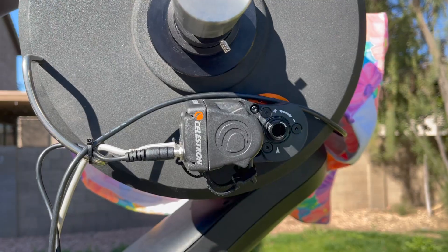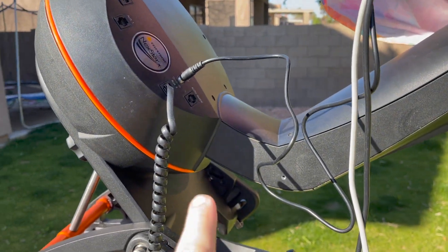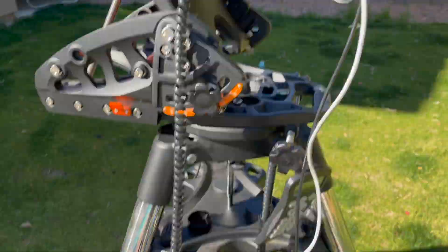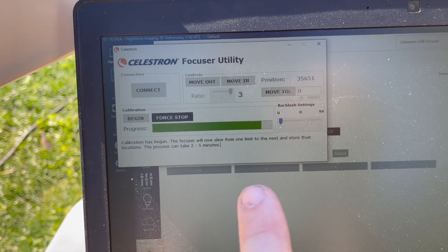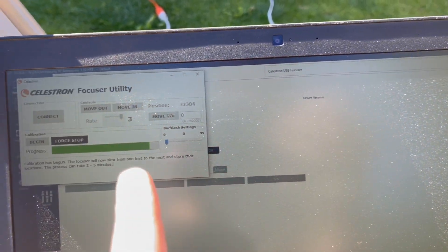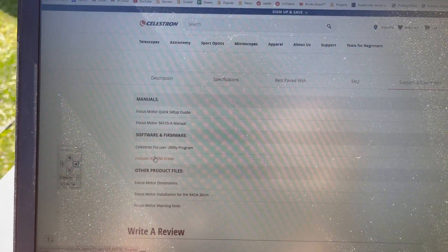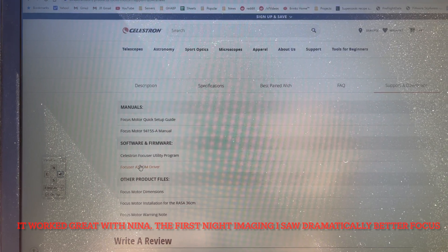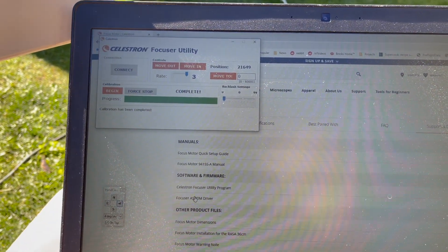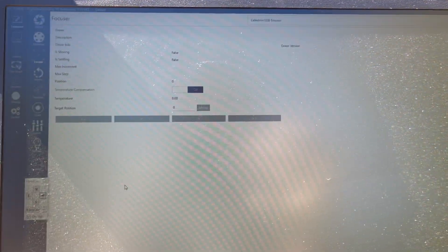We're running through the calibration routine right now. I've got it connected via USB and running 12-volt power off the base with a cheap cord — got two of these for about five bucks off Amazon. We're in the middle of calibration; it already went to one limit and it's now going back to confirm. You need to go to the Celestron site and get the ASCOM driver and the Focus Utility — I did both because the utility runs through the calibration program. Once those are installed, run the Focus Utility for calibration. Everything worked out, no weird noises, and it's connected in NINA and ready to go.